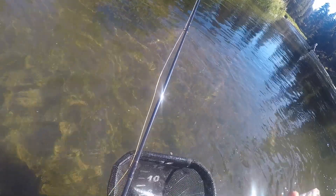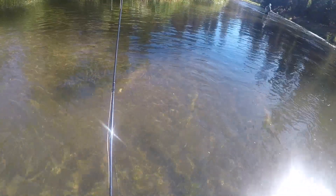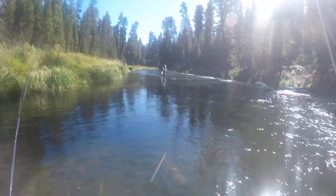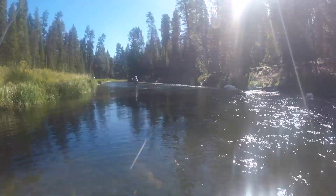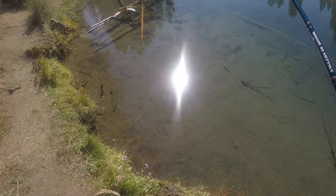Calm down, you son of a bitch! Alright, he's out of the net — look at this guy, look at that whitefish! He was almost as big as that other whitefish.